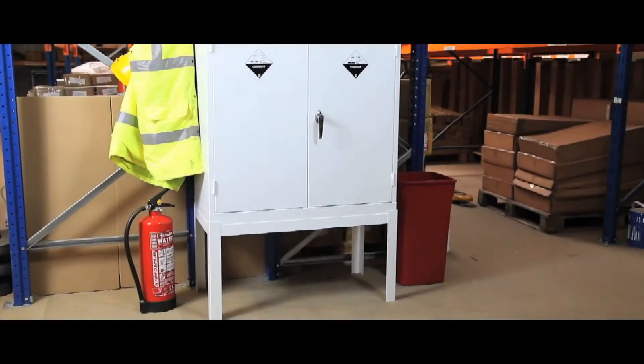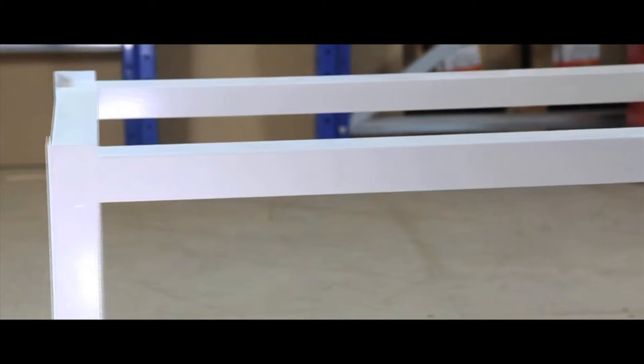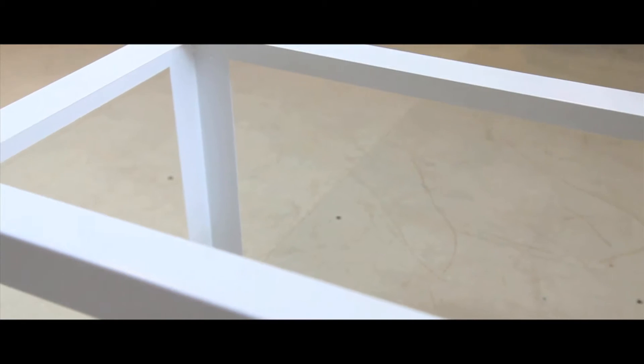These stands are ideal to raise our cabinets from the floor. They are 503mm in height and are suitable for use with cabinet sizes 4 up to 7. Colour options are the same as our cabinets: red, yellow, white and grey.